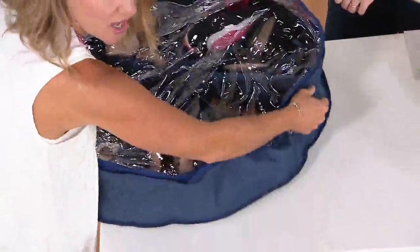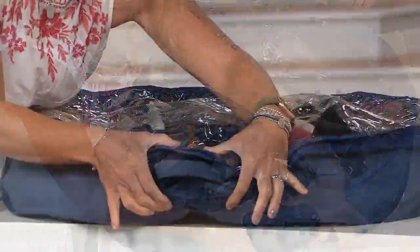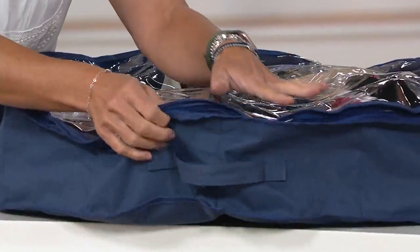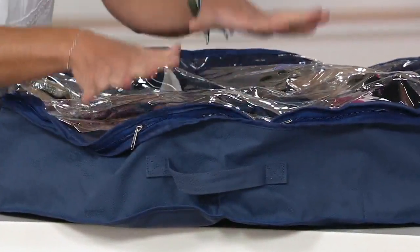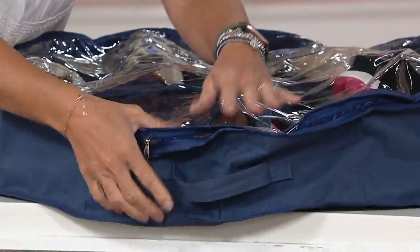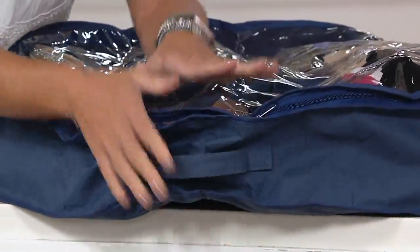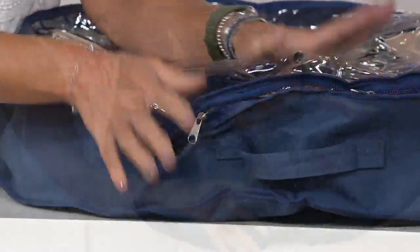The reinforced handles make it easy to slide under your bed. It's about five and a half inches high, but because it's malleable — it's a canvas fabric — you can slide it under even the lowest profile beds, like a sleigh bed with low sides. You'll be able to get it in and out easily.